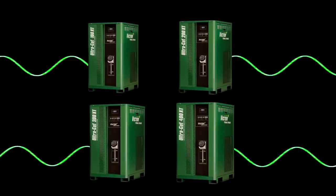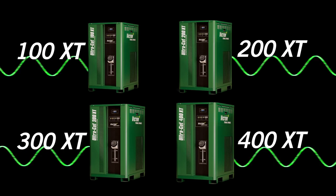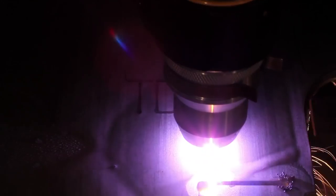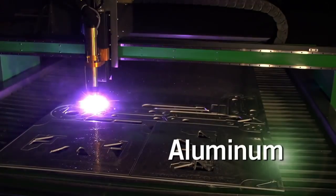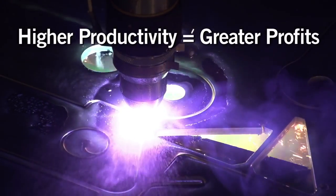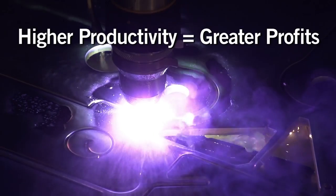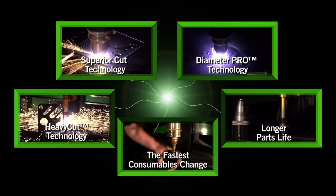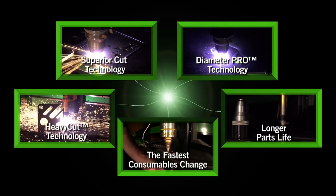With four models to choose from, the UltraCut XT lets you cut thin to thick sections on steel, stainless, and aluminum — with superior precision and a lower cost per cut. Higher productivity delivers greater profits. Here are five ways the UltraCut XT improves your bottom line.